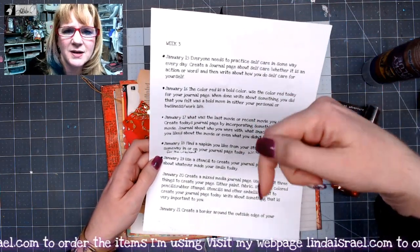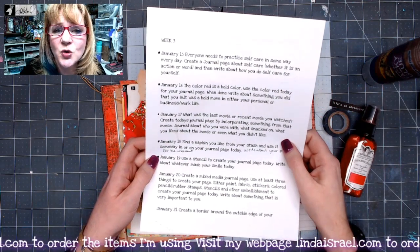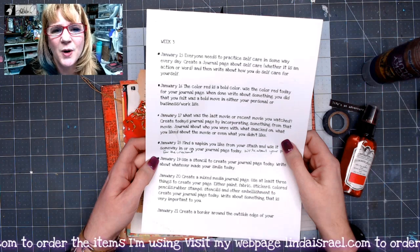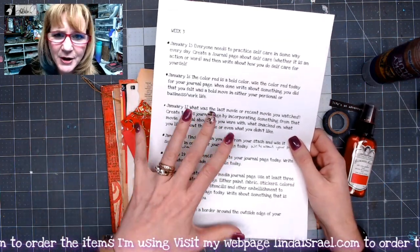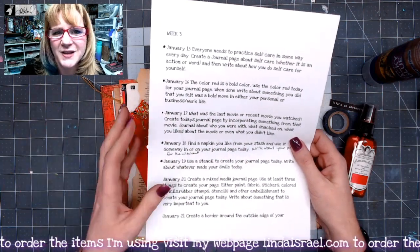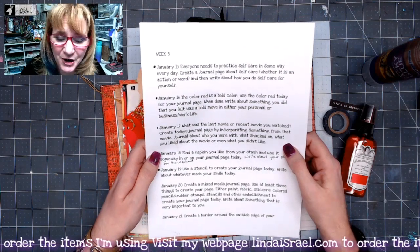Do check below in the description box — click 'show more' to see all the information — and join us in the Friendly Junk Journal People Facebook group, where we have an event where you can take pictures of your journal page that you created from the prompts and give us inspiration, and we can give you inspiration in turn.